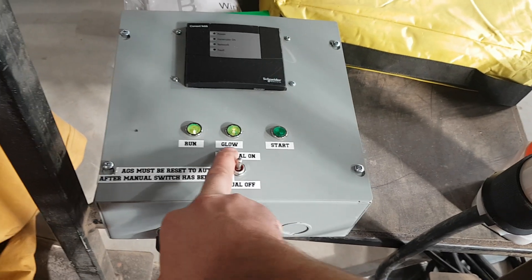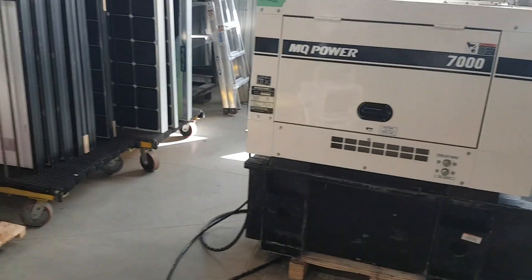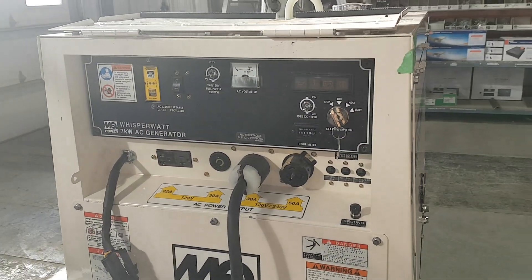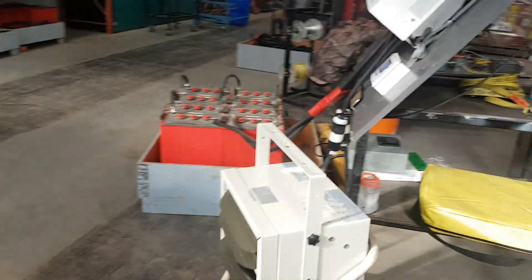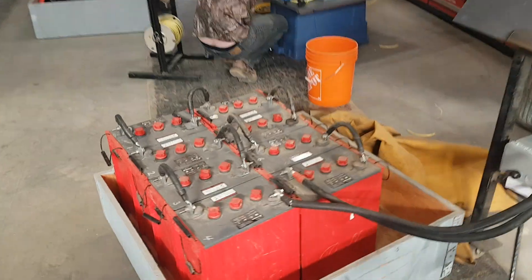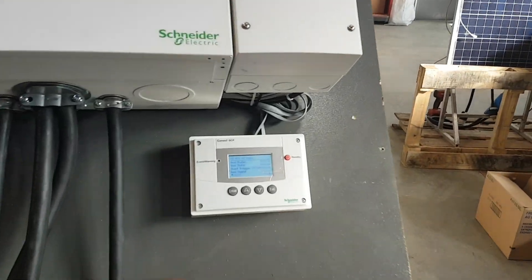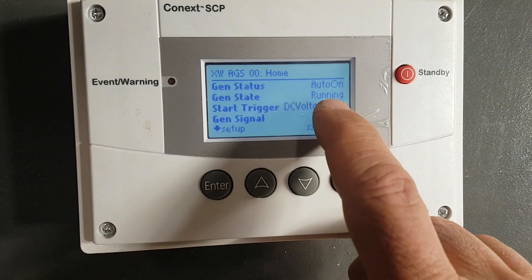The fuel pumps and glow plugs are on — it's getting ready to start. There's nobody over here and the key is still in the off position. I have it set to warm up for 30 seconds and then start charging. Okay, so it started because DC voltage is low. It says it's running.